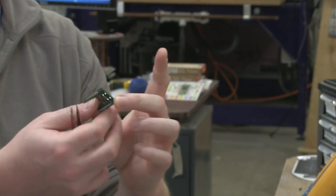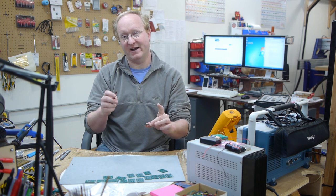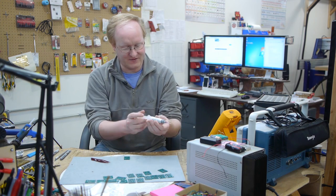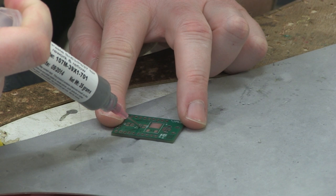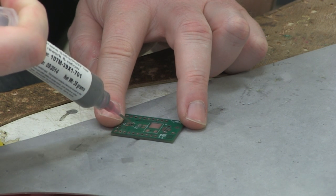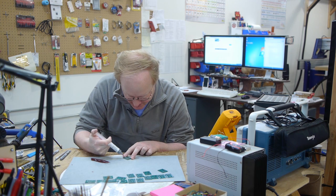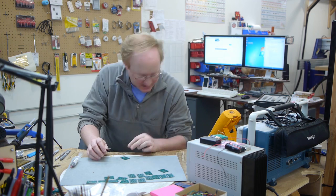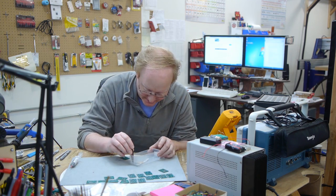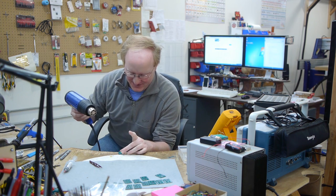The boards came in faster than the quote said — it only took about three days because they were two-sided. I'm going to stuff these in two different ways: I'll do it by hand and also using a reflow oven. I have some solder paste. The crystal we pretty much have to do with heat because it's really hard to get at the pads to solder it manually. You don't actually need a reflow oven — you can use a heat gun, which is what I'm going to do.